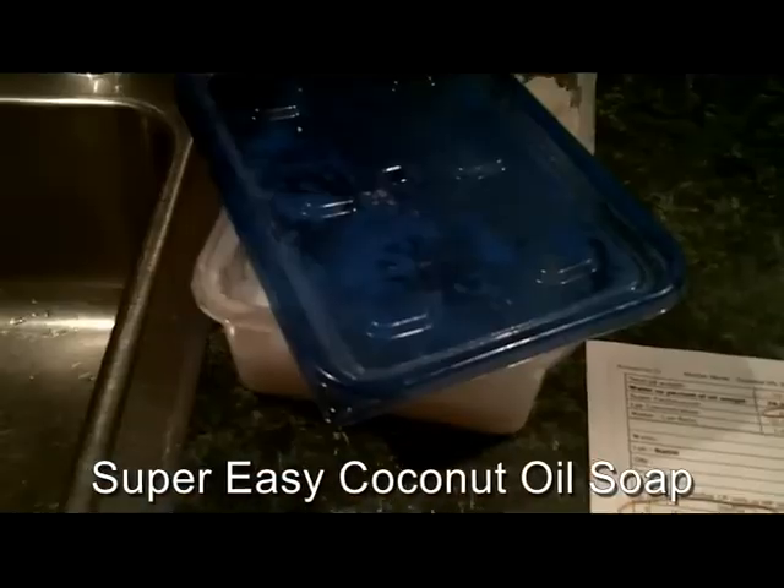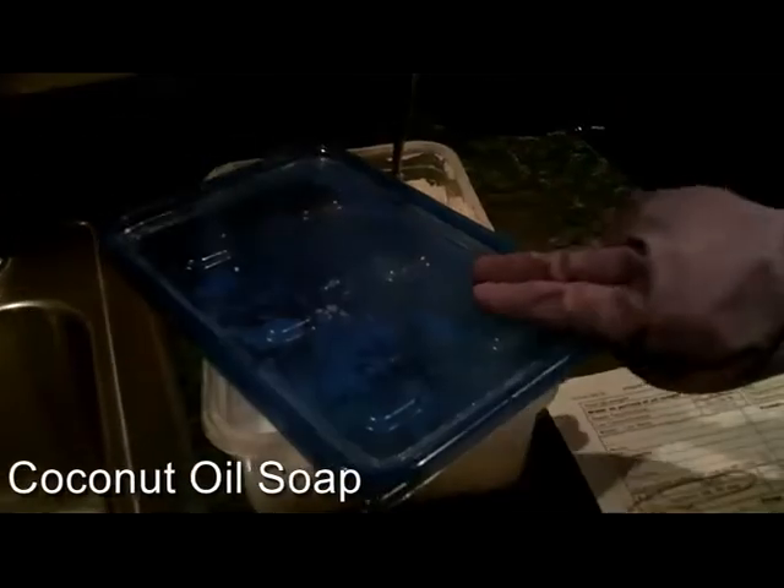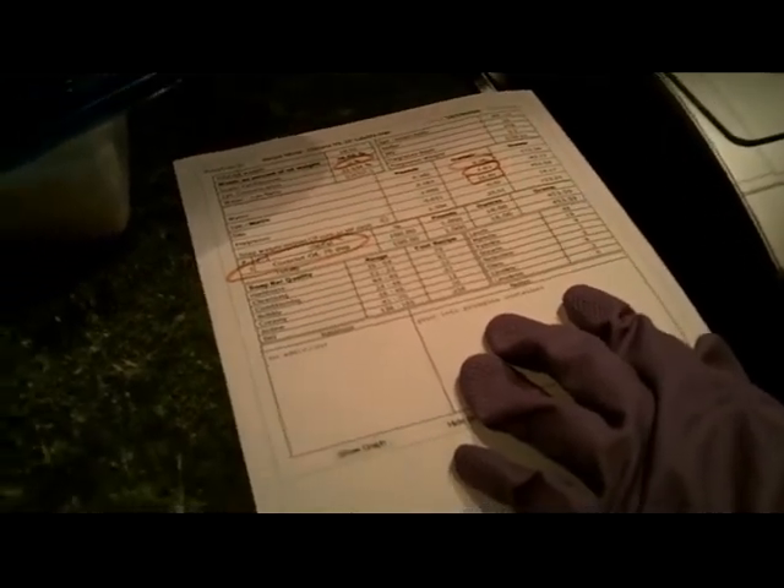Today we're going to be making some laundry detergent, laundry soap, made out of coconut oil. This is my coconut oil, and I've measured out 16 ounces of it. This is my recipe right here. It comes from soapcalc.com, from their calculator.